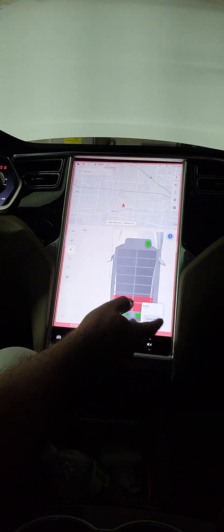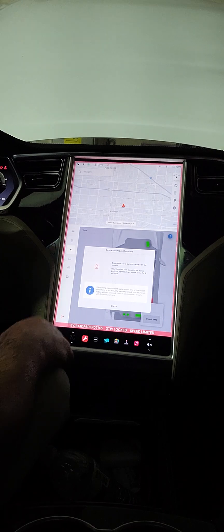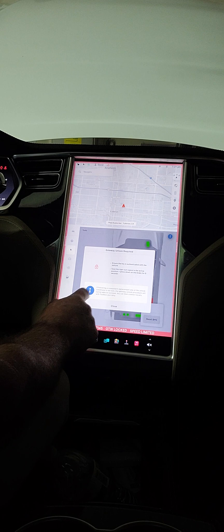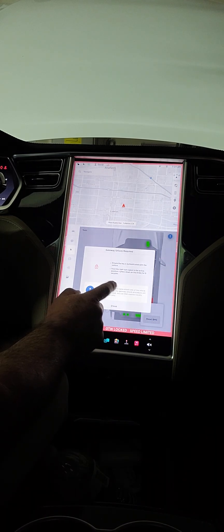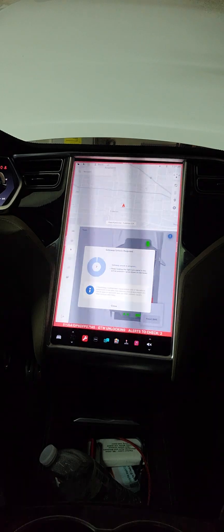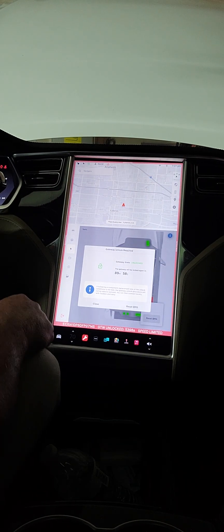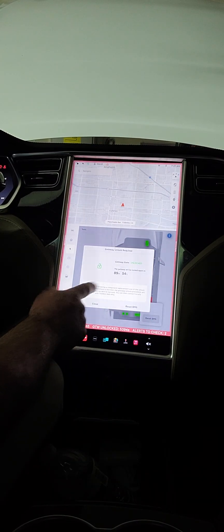Not sure what the reset does, but if you hit 'Reset BMS' a little window comes up: 'Gateway unlock required.' To do that, it says hold the right turn signal in the active position and press and hold the brake for eight seconds. So turn signal up, brake pedal on — and you can see it's counting down. Gateway unlock in progress. And it's unlocked. Turn off the turn signal — my gateway is unlocked.